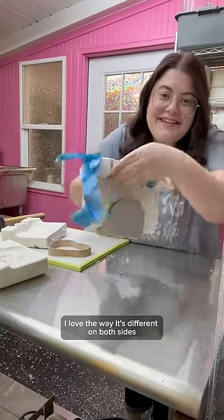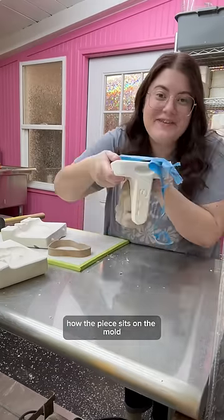I love the way it's different on both sides. And I also think it's really cool how the piece sits on the mold like a taco shell.